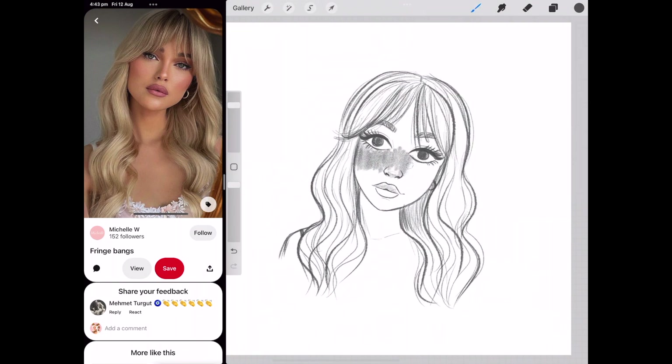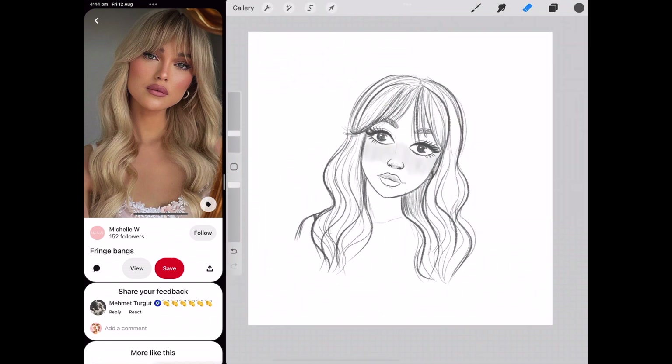To finish off the whole illustration, I thought I'd add a little bit of blush and shadows — just a sketchy kind of finish. And that is pretty much it for this video!